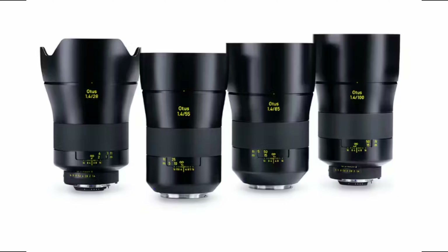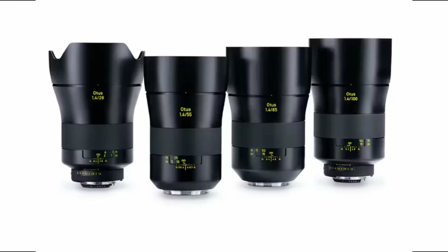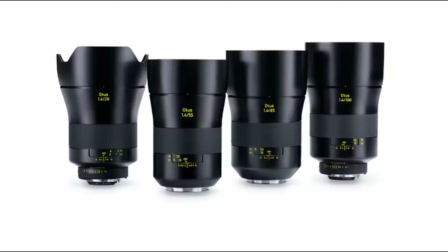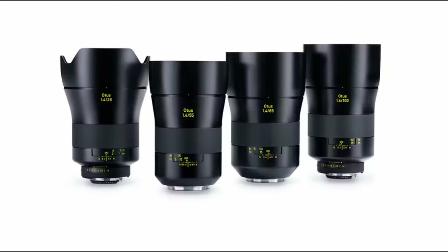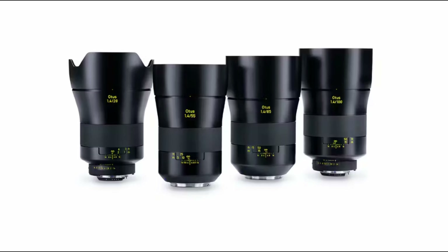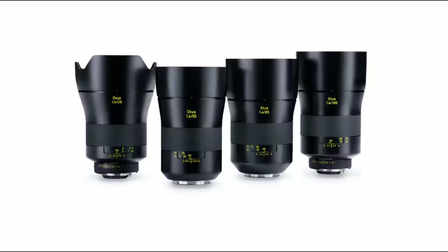Are there any cons? Well, there are a few, in my opinion. First off, there's only four lenses. Most lens sets, be it photography or cine, have at least six in their lineup. It's really a shame that Zeiss never expanded beyond the four. It would have been great to have a 21 or a 40 millimeter — to go a little wider than the 28 and have something in between the 28 and the 55. But they never did.